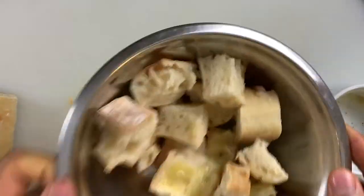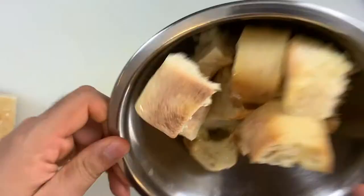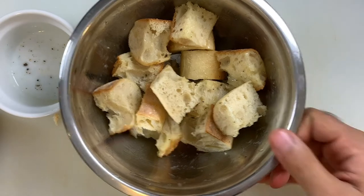Now toss and combine. This is going to go in an oven at 400 degrees for about 20 minutes.